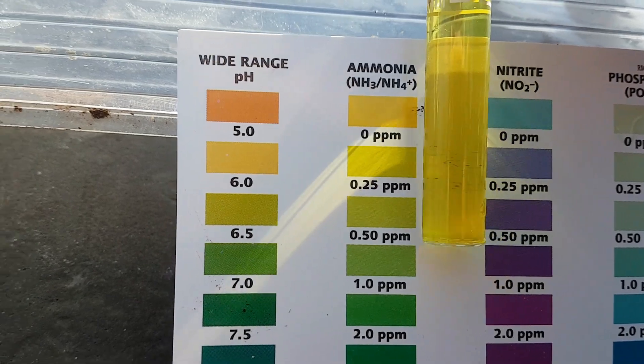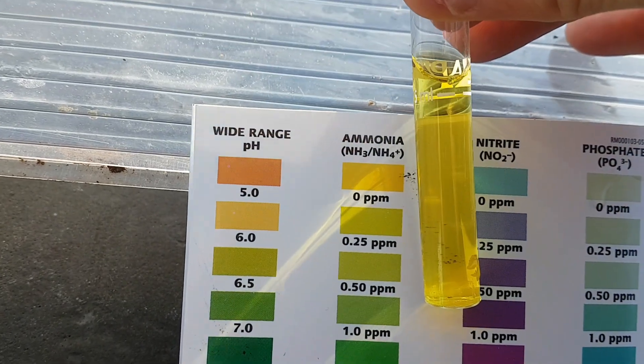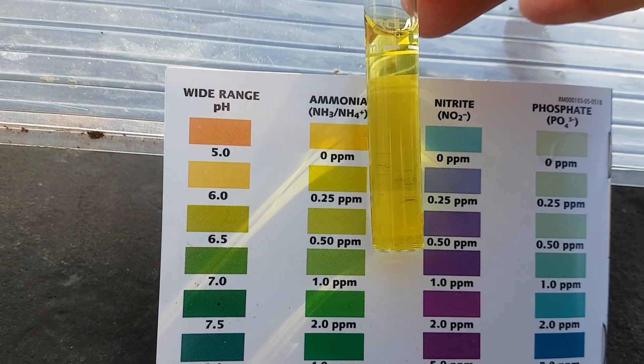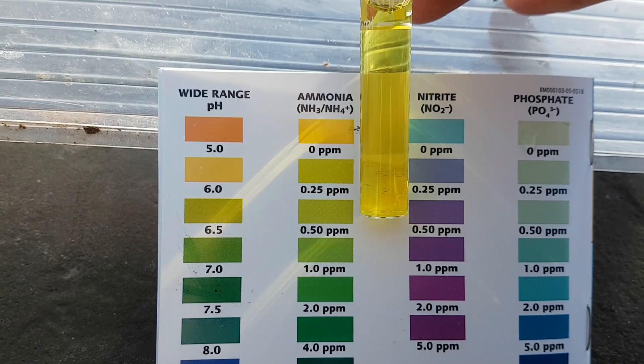So the plants, even though they're growing slowly, they do take some of the ammonia out of the water. So that's interesting to know. I know when I use that water to top up, it is diluting the ammonia. Useful little test, that one.